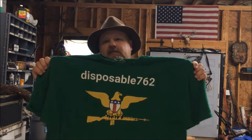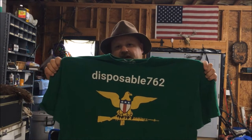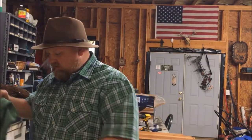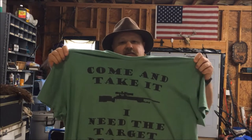Just before the video starts, I'd like to promote my new t-shirt store at tpublic.com. If you go to the search bar and type in disposable762, you'll be able to find my t-shirt designs there. I appreciate the business, I appreciate y'all watching these videos, I appreciate y'all subscribing, and I'd really like to sell y'all some t-shirts, phone cases, stickers, whatever the case may be.